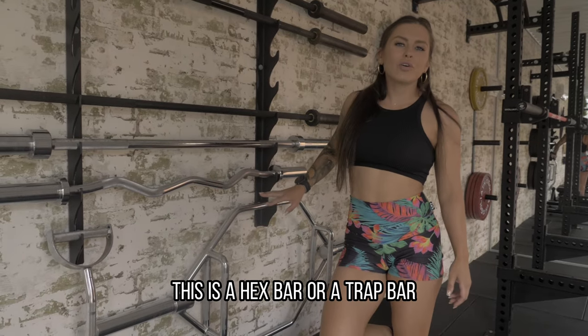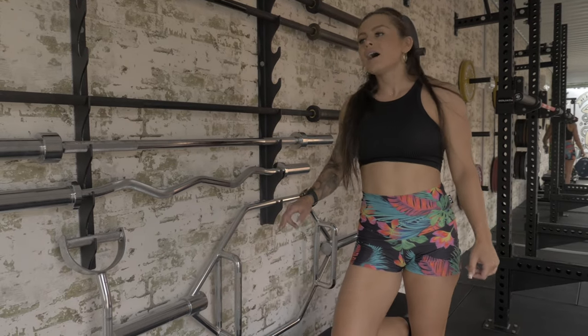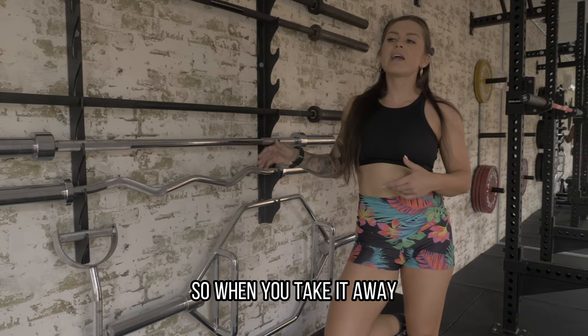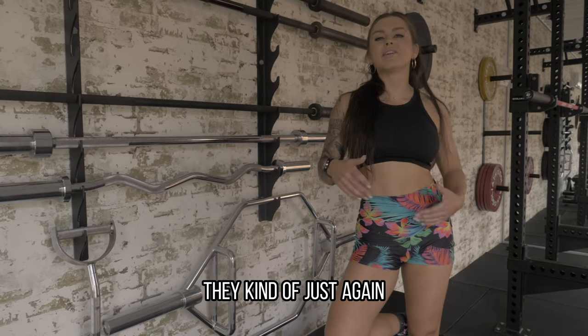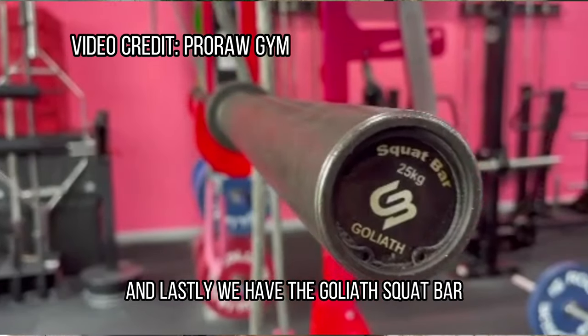This is a hex bar or a trap bar. I really like these for beginners because it's less range of motion — your hands are up higher — but it kind of just forces you into the correct deadlift position. So when you take it away and put someone on a barbell, they kind of just fall into the right position for a deadlift.